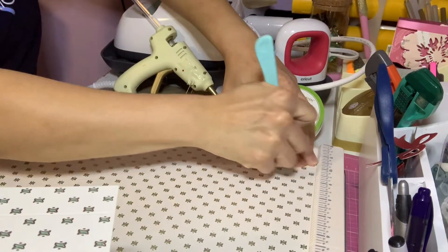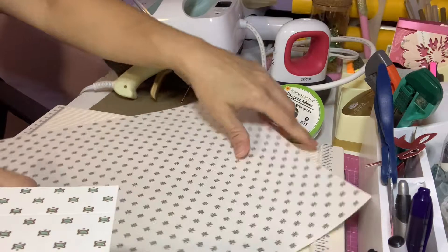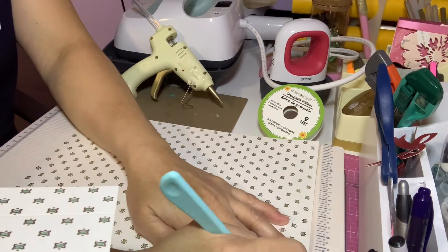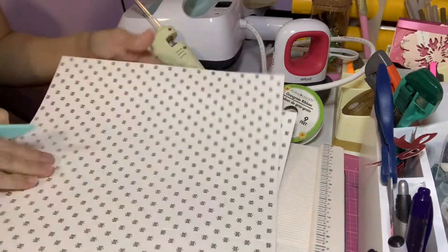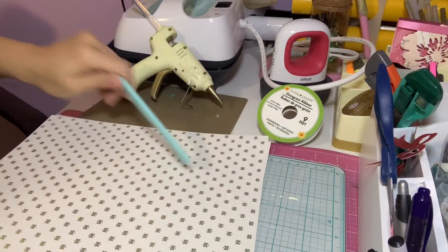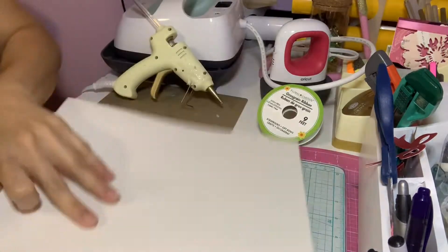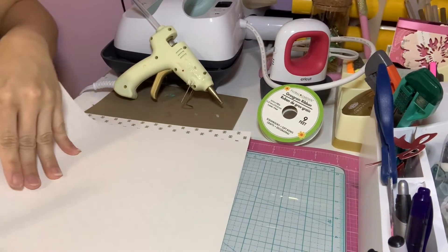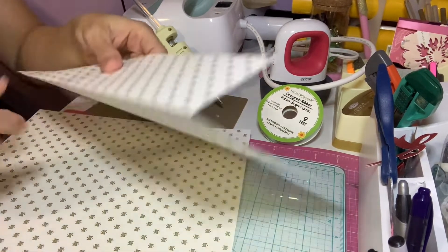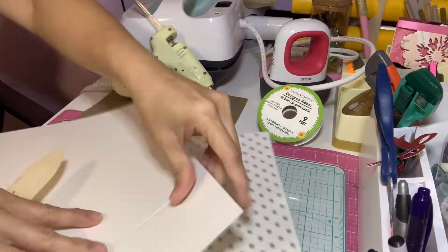I'm going to do the same thing again — 3 inches, then 10 inches. Now what I'm going to do is fold my papers, and I'm going to use this coin to bone-fold — just to sharpen all the folds. I'm going to fold everything.